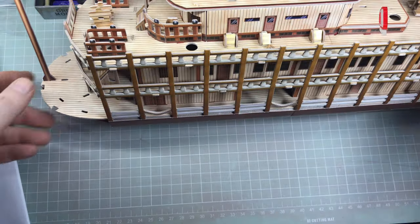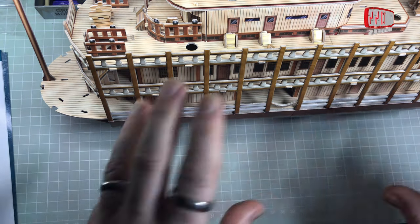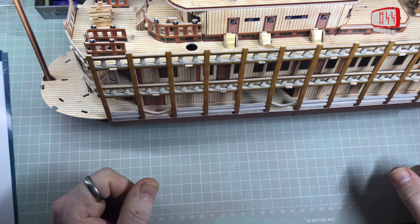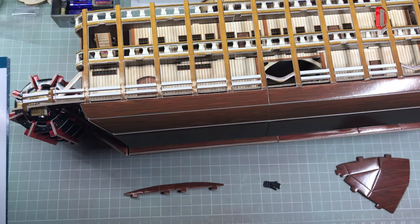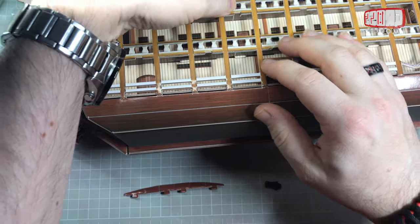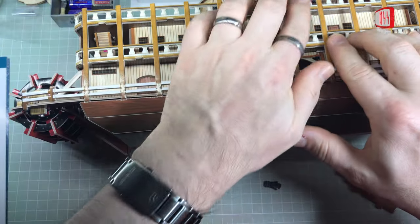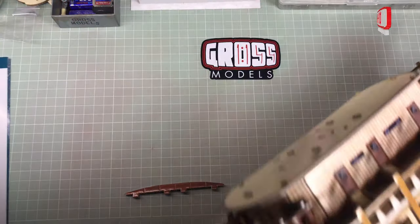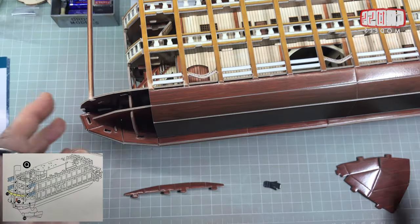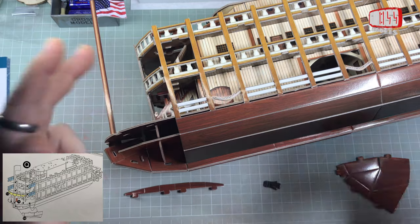I'm going to do the same again on the other side. That's the other side completed, except for not being quite pushed down properly — let's just get those home. All good. That was P. So onwards to Q — back to the other side again, getting some more pieces done.